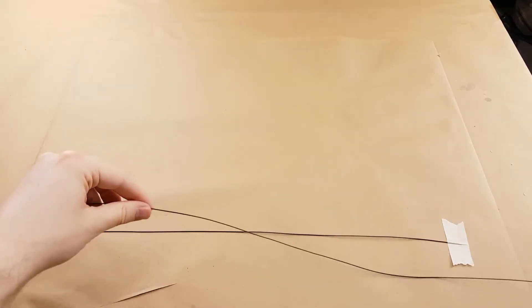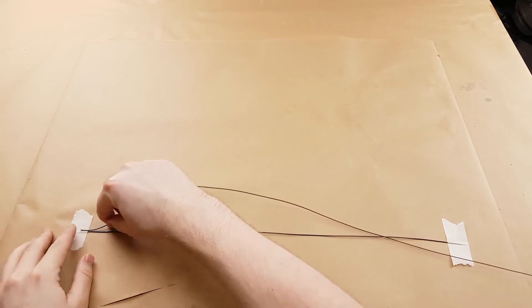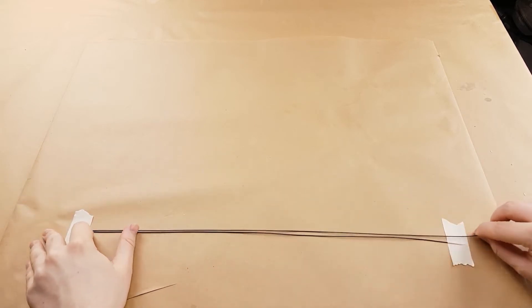We need to cut all of the wires to their correct length. I recommend keeping them sorted by color. I have red, green, black, and yellow wires.